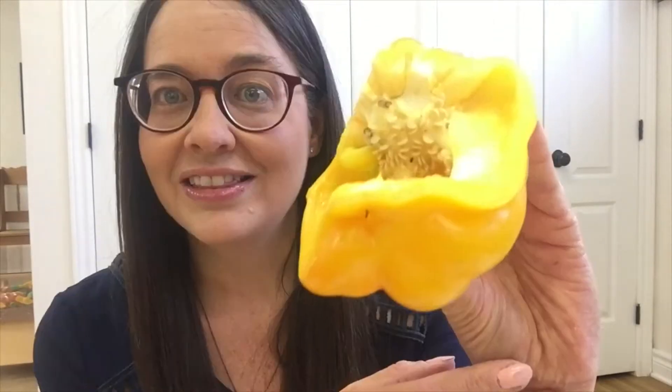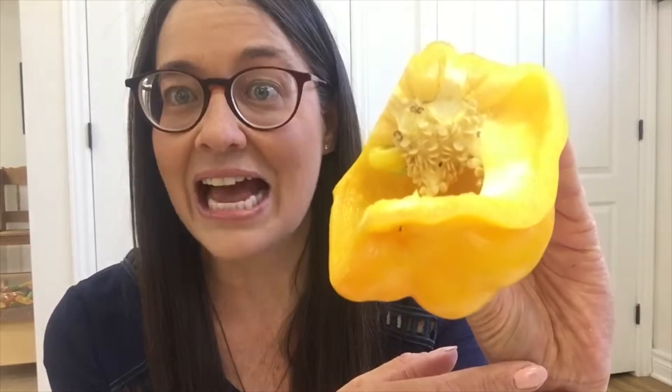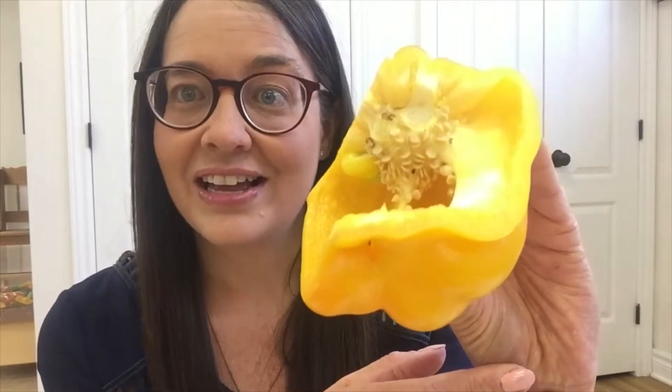I ask the children to point out the seeds to me. They're always surprised to see how many seeds are inside a pepper, and we take some out and talk about the color and size. The last one I like to do is the avocado, and they are so surprised to see how big the avocado seed is. I give the children a chance to hold the seed and talk about its size and color.